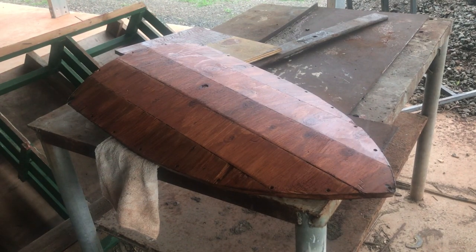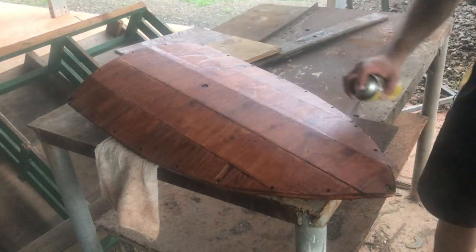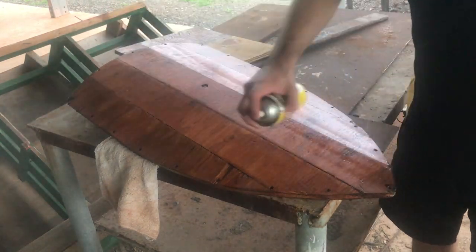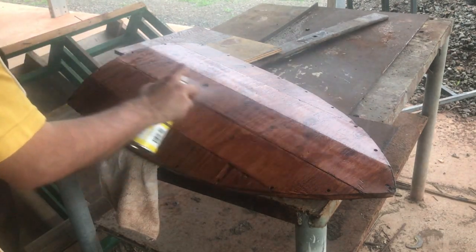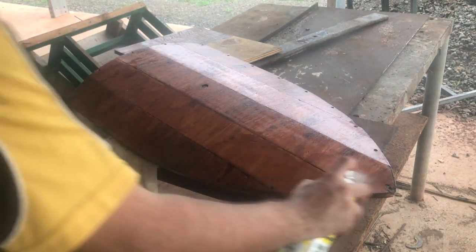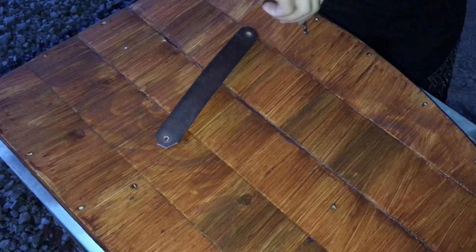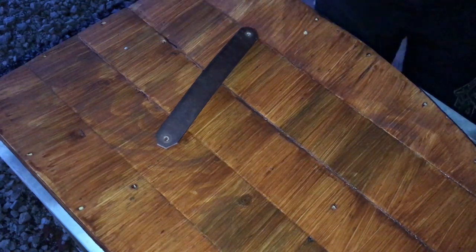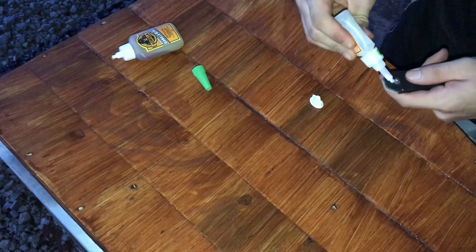Now I just used this clear coat varnish type stuff to seal it up. Now I'm attaching the two bands permanently to the shield — I used Gorilla Glue and Super Glue to attach these. The Gorilla Glue for permanent hold and Super Glue for a quick setting stronghold.